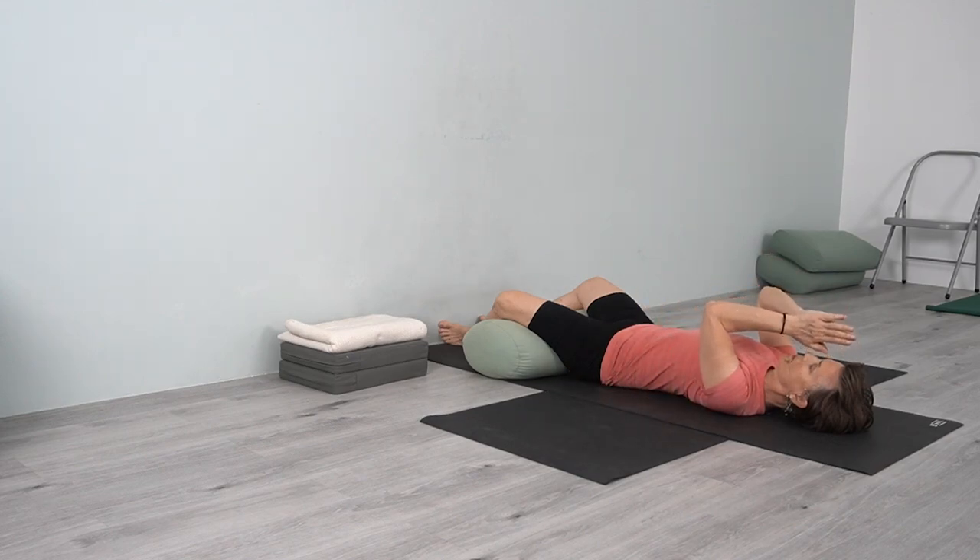Namaste. Thank you for joining me. I hope you feel as good as I do. Whenever we work deeply on the hips, there's a lot that's released — a lot is involved in the hip socket, the front groin, the back groin, and how it relates to the pelvis and the back. Enjoy the benefits of that practice today, and I will see you next time. Namaste.